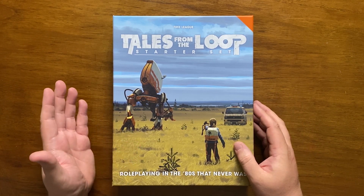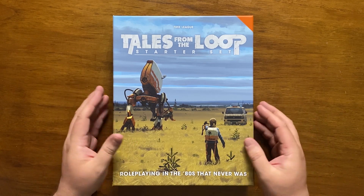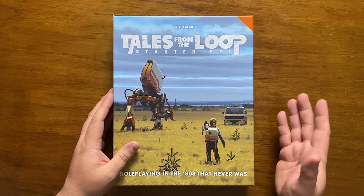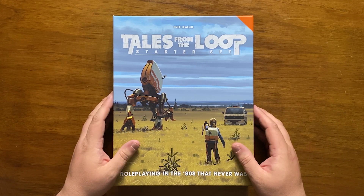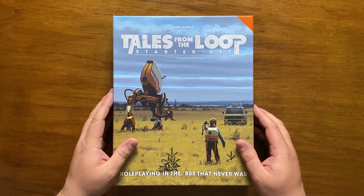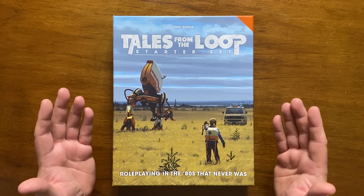This is particularly evident when you see that the box is only half full. Even the Numenera set gave you a continuation of the scenario online — but this? Nothing. I feel that with a couple more extra bundled scenarios and a few character advancements, this could have been a must-buy, but unfortunately that's just not the case.